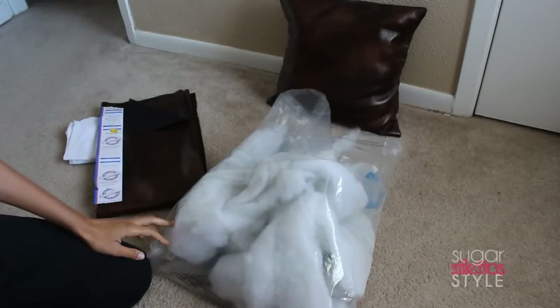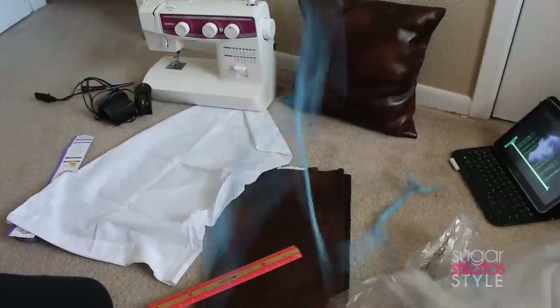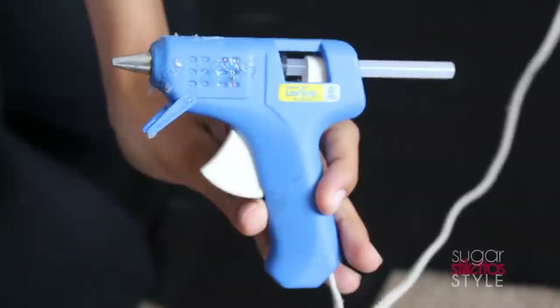For this project you're gonna need stuffing, a pillowcase, a sewing machine for the insert, a ruler, measuring tape, chalk, a stapler, and a glue gun.